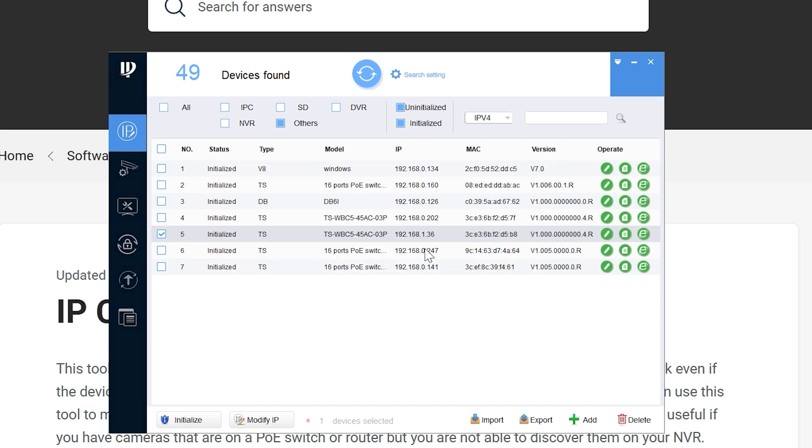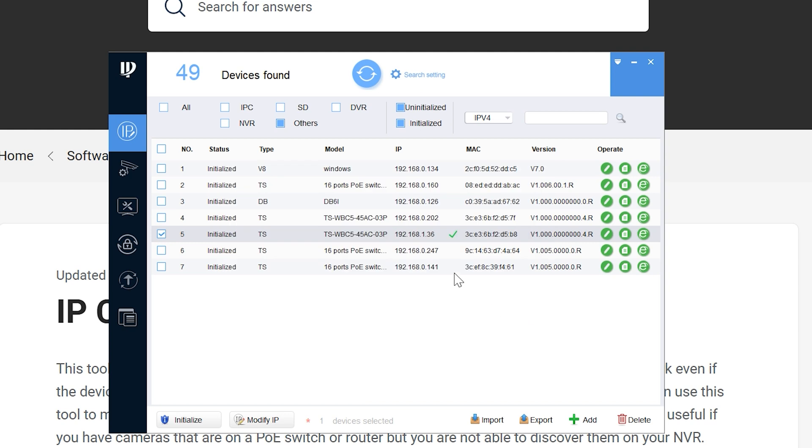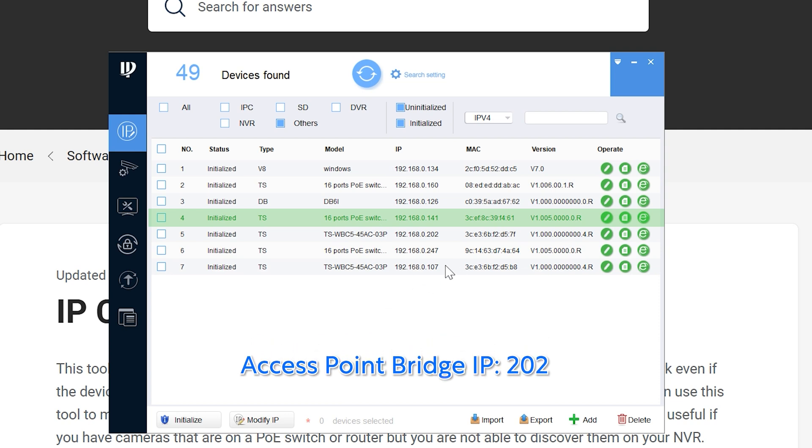Select the box next to the client bridge and click 'Modify IP.' You can set a static custom IP if you know what you're doing, or just click DHCP for quick and easy setup. Look for the green checkmark on the right confirming the modify IP was successful. Before hitting refresh, remember the IP address of your access point bridge — mine is 202. After refreshing, I can see 202 is my access point and my new bridge shows as 107, so that's my client bridge. Click the internet explorer icon on the far right to open the login page for the client bridge.